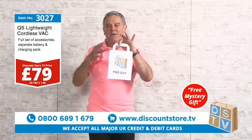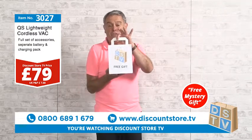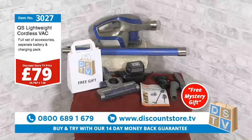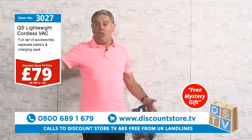Make that call right now and not only do you get this superb vacuum at 79 pounds — remember it's cordless, handheld, and upright — you'll also get your free mystery gift. Item number 3027, 79 pounds. You get the vacuum, the extension pole, the motorized brush, all the tools, the charger, and it comes with a two-year guarantee. For 79 pounds you can't go wrong.